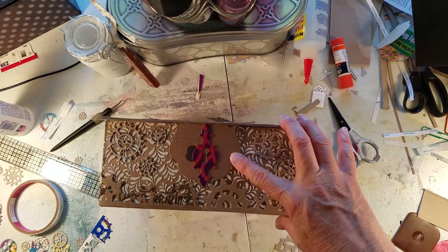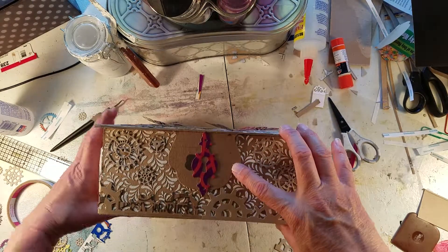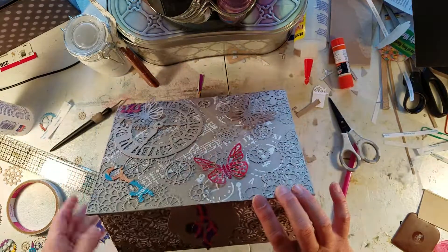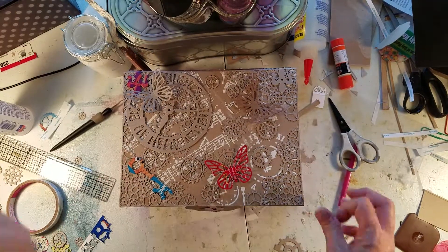Maybe I can cut out a couple more butterflies. Alright, so you guys have an idea, and next time I come back we'll go ahead and gesso it. Bye!